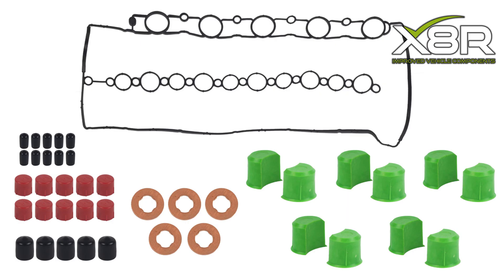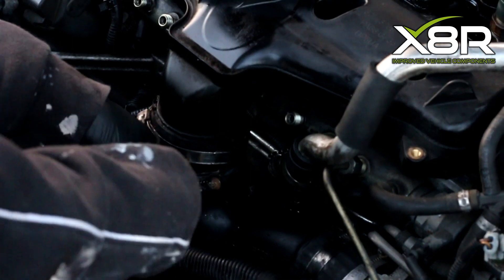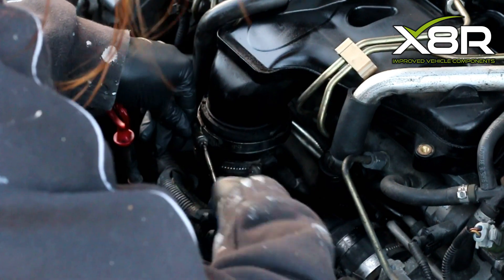Rough idle and even limp mode. The X8R kit is the most comprehensive kit on the market, including 10 intake manifold blanks made from fiberglass reinforced plastic. You will also receive an intake manifold gasket, 5 injector copper washers, and vinyl caps to protect the fuel lines and injectors during the removal process.